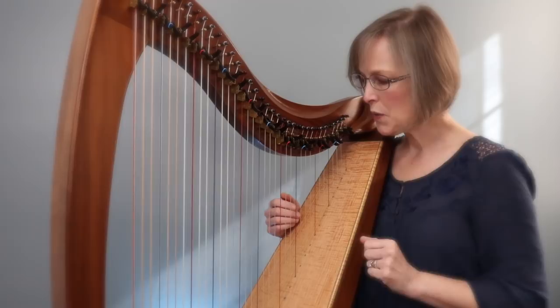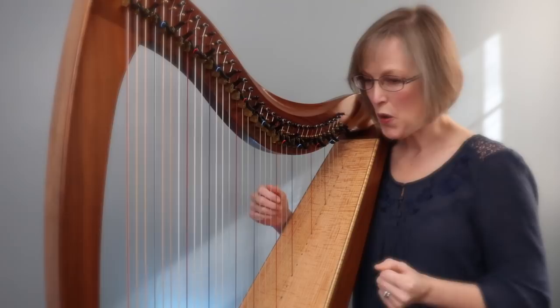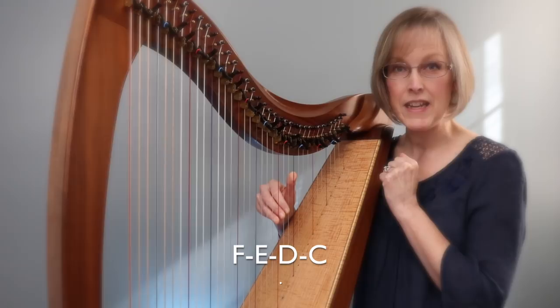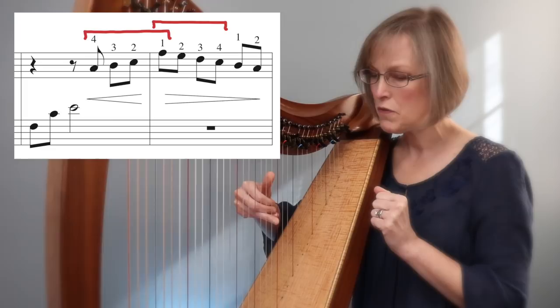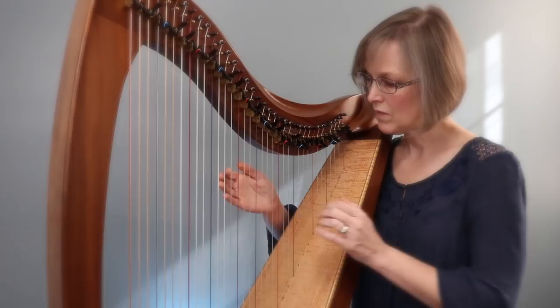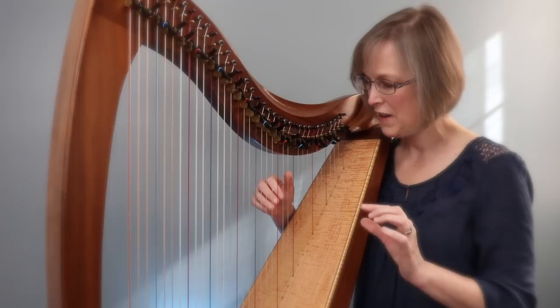You're probably going to want to practice that a lot of times to train that technique to be natural and comfortable. That's technique number one. Technique number two is in the same melodic fragment in measures three and four — there's more going on. We've got our four notes placed: thumb on F, E, D, and C. The trick in measure four is that you'll need to cross over to play a group of two. Let's help you develop a nice crossover.